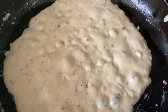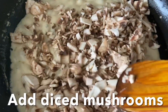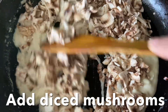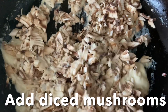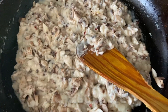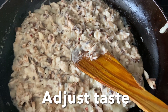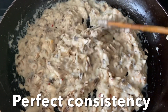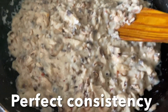Simmer for another two minutes like this. This is the perfect consistency. Now add the chopped or diced mushrooms. Do not add any water at this moment because the mushrooms will release their own juice. This is perfectly cooked — adjust salt or chili flakes if you want. This is almost done; we don't want a runny sauce, this consistency is perfect.